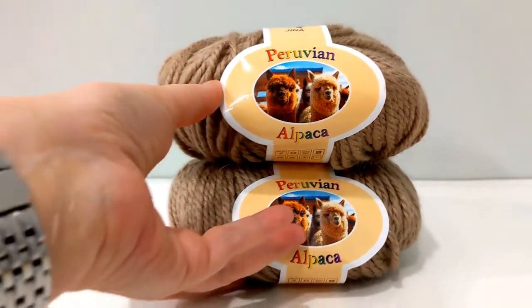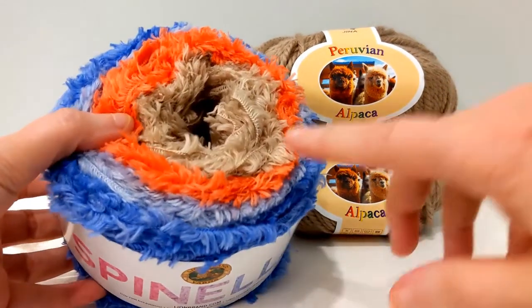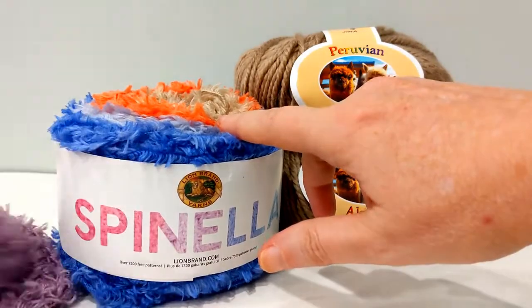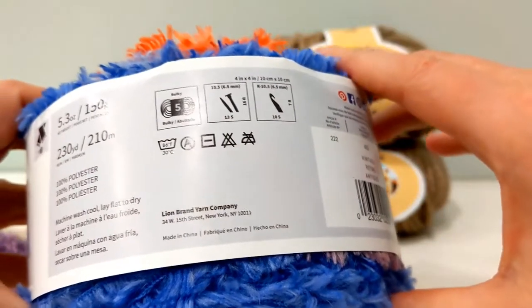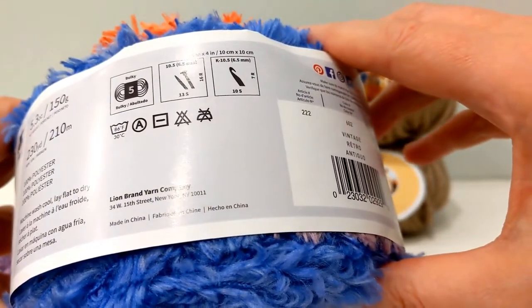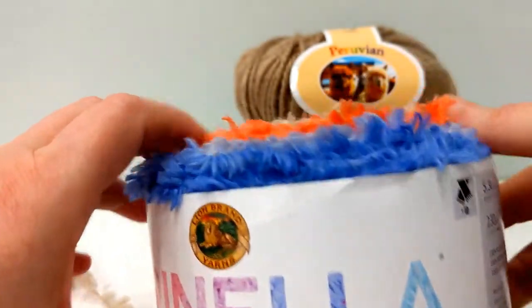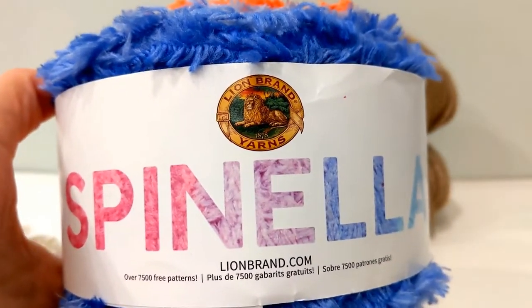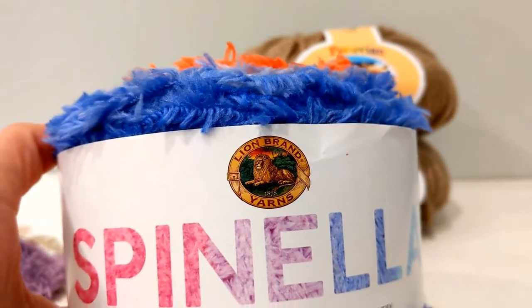Next up, let's talk about the Spinelli. This is a unique yarn — it's eyelash yarn. I've already started working with some of the purple, which is why the center section is already missing. This is 100% polyester, comes in 230 yards, is a size 5, and recommends a 10.5 hook. It's super soft. As I said when I opened the kit, this is not going to be the favorite of many people — a lot of folks are just not going to like eyelash yarn. It's a novelty yarn, not for everyone.